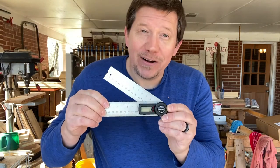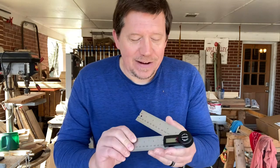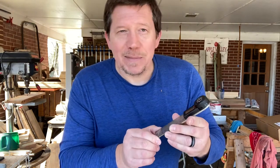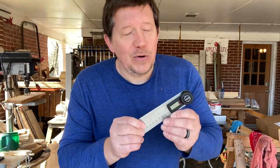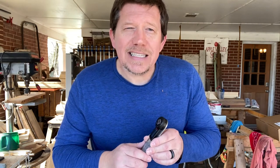Hey everybody, Ricky here with Apple Valley Farm. Thank you so much for being here. We are in the middle of a series of videos where we're taking a look at inexpensive gifts you can buy for Father's Day. Today we are looking at the Husky Digital Protractor — a very cool and inexpensive gift. I got this for my birthday; my kids got it at Home Depot for about 20 bucks. Easy to set up, and I'm going to take a quick look at it with you and test it for accuracy.